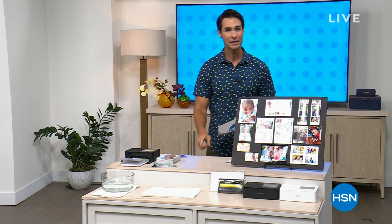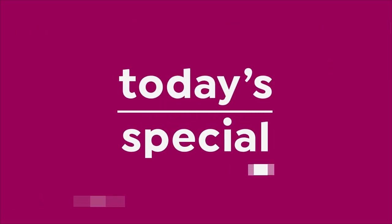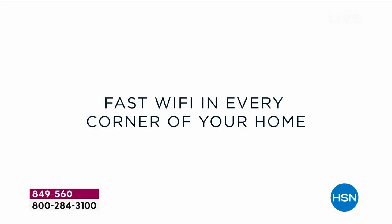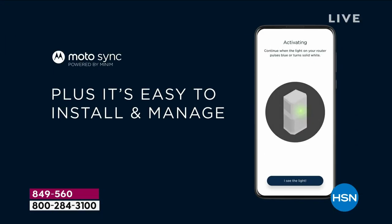Right now it is from Motorola. It is the latest, and it's getting the most out of your Wi-Fi — it's the best value of the day. This is our Today's Special. For the first time ever, the Motorola mesh Wi-Fi system is on Today's Special.